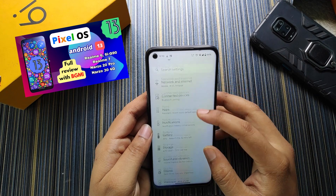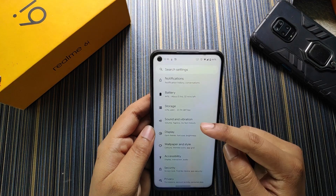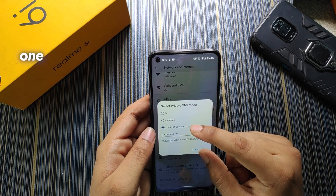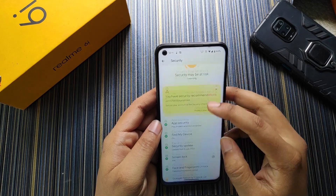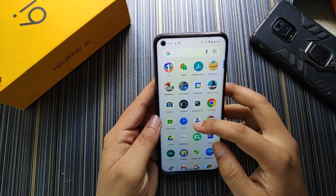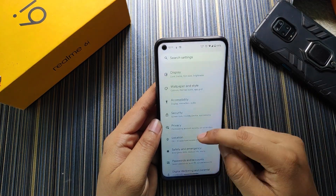The rest is the same as previous builds — I reviewed the Pixel OS two weeks ago and the UI looks almost similar. In network and internet we get a traffic indicator, private DNS, and the default DNS is 1.1.1.1. In security we have fingerprint and face unlock — yes, face unlock is added this time. The stock camera in this ROM is the Lineage camera.